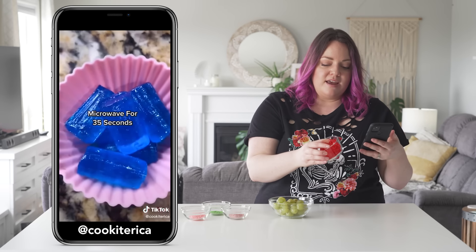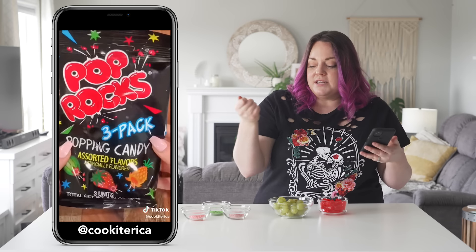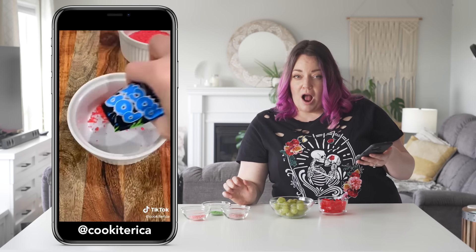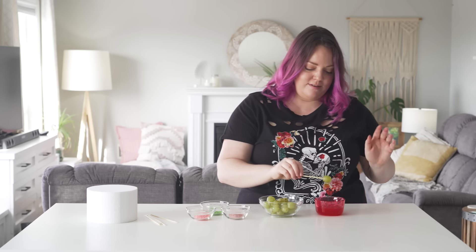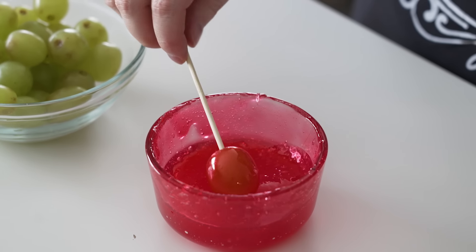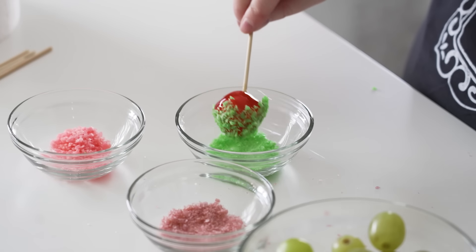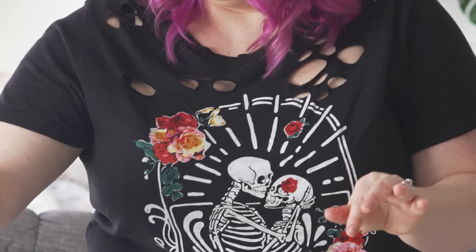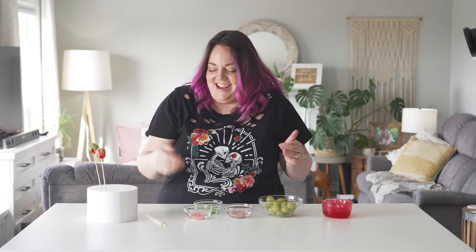You microwave Jolly Ranchers for about 35 seconds until melty, dunk your grape into it, then dip it in Pop Rocks. It should be good — whether it actually tastes good, I don't know. Grape goes in. That looks really cool — some twirling action. It just wants to steal my grape. The Pop Rocks are like exploding off of it, like ricocheting onto me.